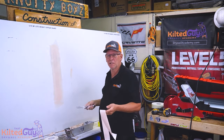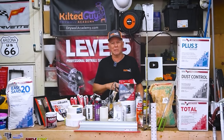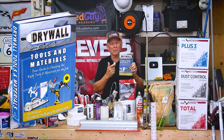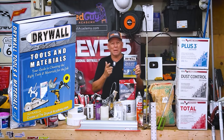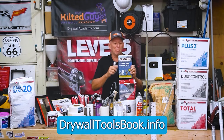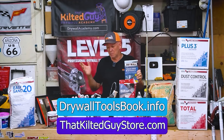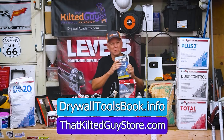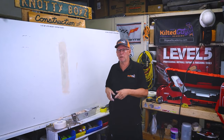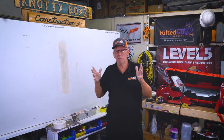If you really want to take the confusion out of understanding all these different drywall tools and materials, I'm giving away a copy of my new ebook called 'Understanding Drywall Tools and Materials' — pick it up using the link in the description below. The full version is available in my store at ThatKilterGuyStore.com. I'll show you what you actually need and why. Thanks a lot — I look forward to seeing you on the next video. Take care everybody.